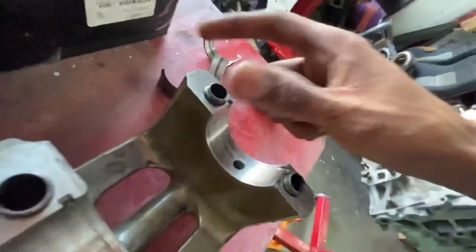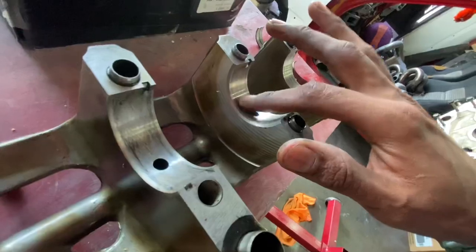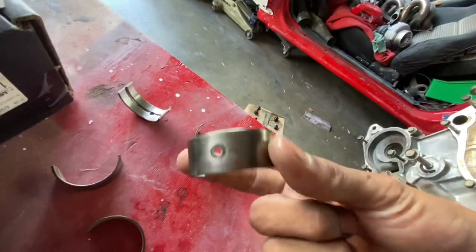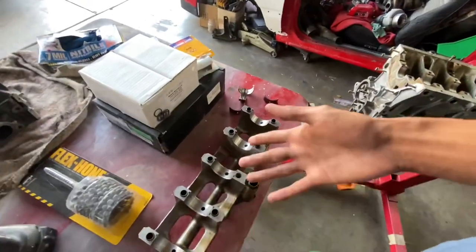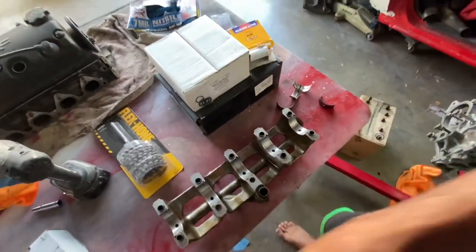If you really wanted you could polish these out, but it's not recommended because this is already round — we already know it's round. We have no reason to suspect anything was wrong with these bearings. All we're going to do is clearance the new bearings and send it.